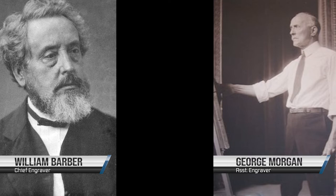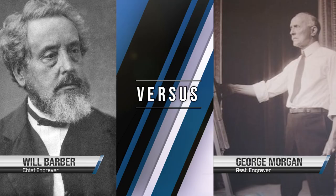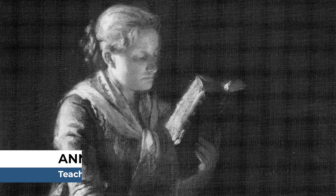The mint director Henry P. Linderman directed his chief engraver William Barber and his assistant George T. Morgan to create designs for a new silver dollar separately, and the best design would prevail. The mint director, supposedly dissatisfied with Barber's work as chief engraver, rigged the contest in Morgan's favor, and Morgan's design won.